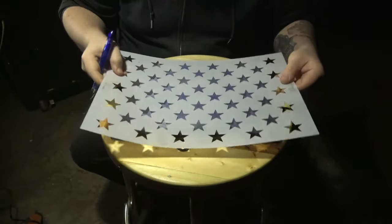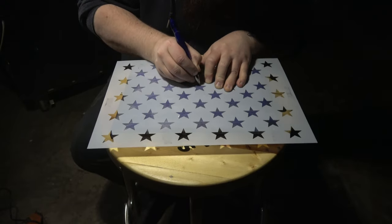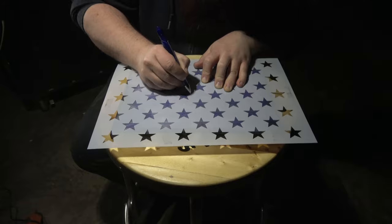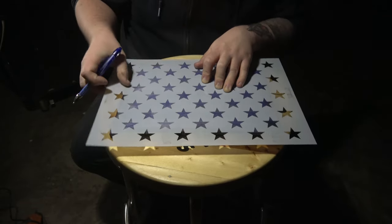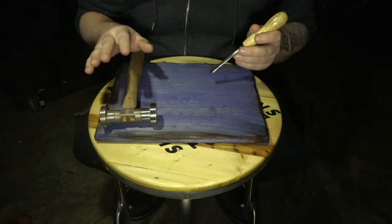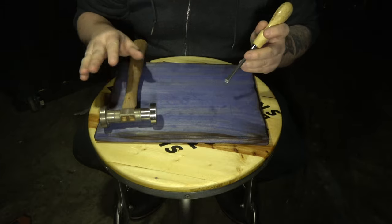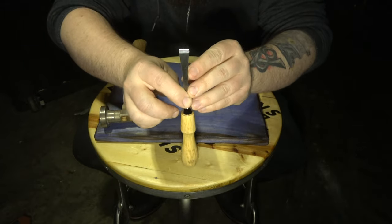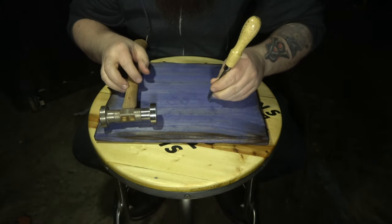Let's get started by laying out a few stars. We're going to go over two different styles today. The first one is a flat bottom star, and we're going to start by using this square chisel to trace out our lines.